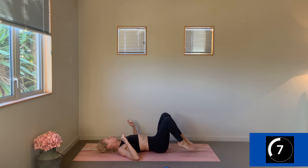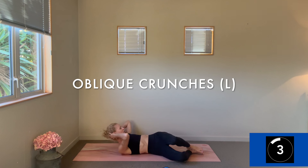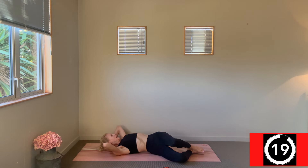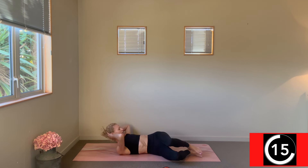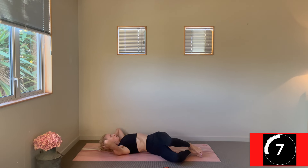We're carrying on with our oblique crunch — knees are bent, drop them over to the right, and we're getting a little side crunch to carry on with that oblique work. Try and bring those knees over to the right and crunch — you can actually see your left side waist really working here.